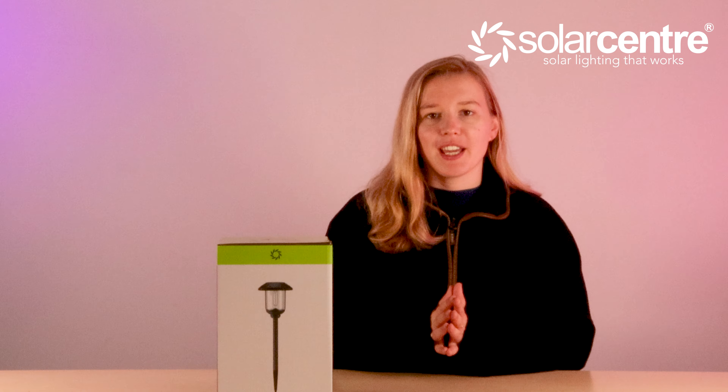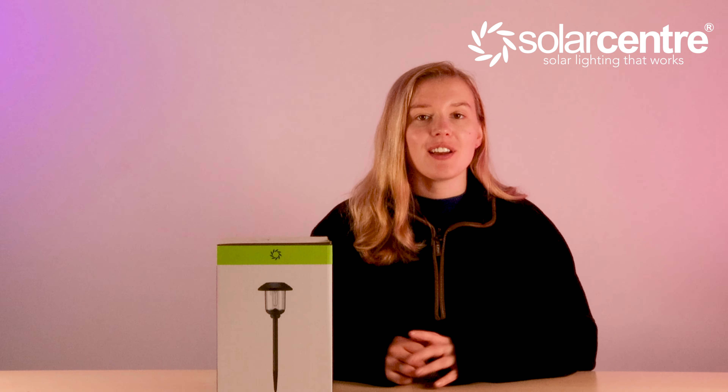So here are some things you need to know about the Grace before buying. The lighting colour that it emits is a warm white glow. This light gives off 50 lumens of brightness, and with the stake included, it's 62 centimetres in height. So let's unbox it and see what it looks like.